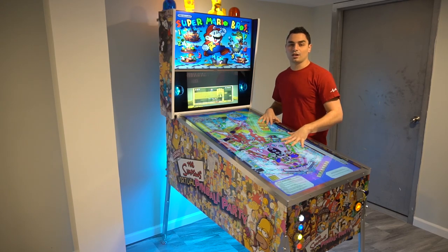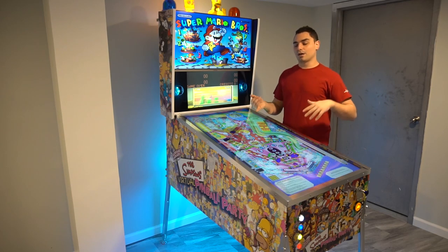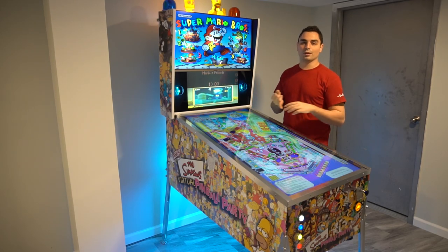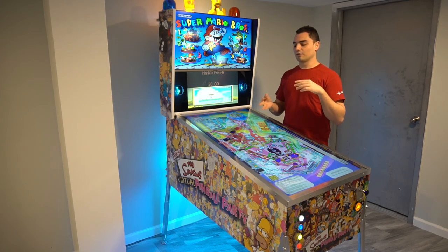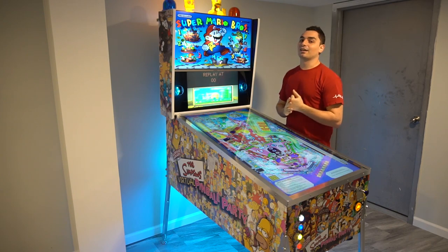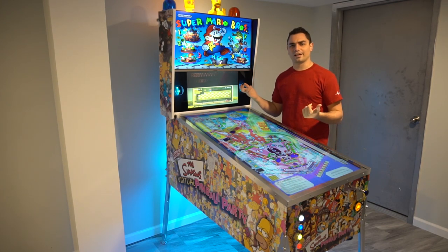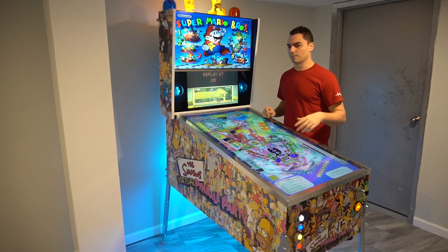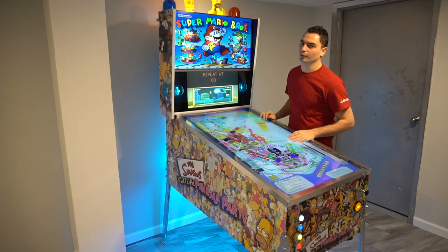As far as software and emulators, I am running the PinUp Popper system. Emulators I have are VPX — Visual Pinball X — Future Pinball, Pinball FX2, Pinball FX3, and Zachari Pinball. I'm waiting for cabinet quotes for the Black Flaggers and another pro pinball, but as of right now I have those emulators in my build.